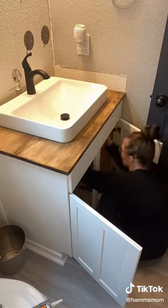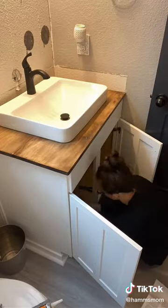I then added in the new faucet and attached the plumbing. This part was a little new to me, so I had to watch a lot of YouTube videos.